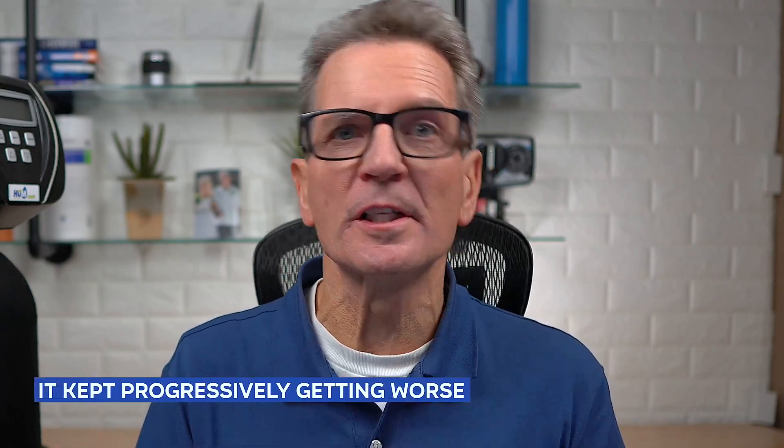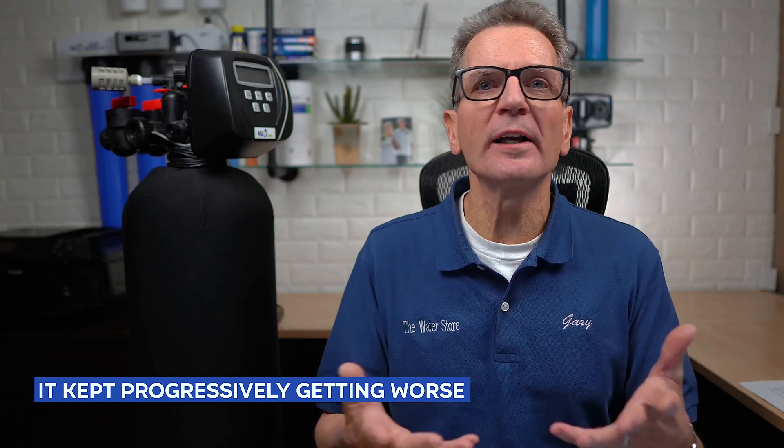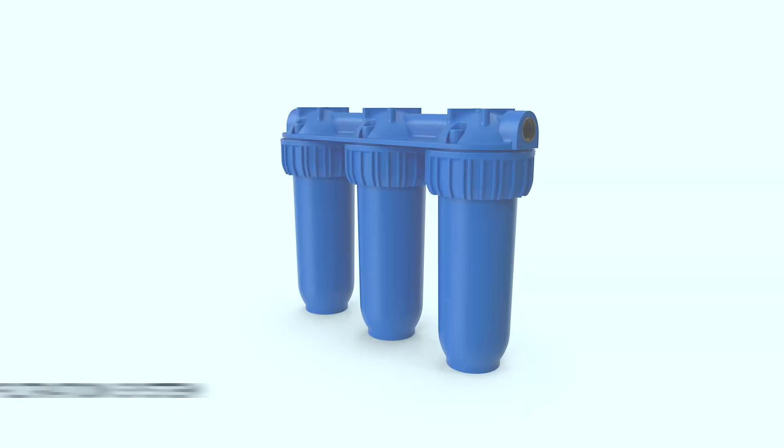Susan knew it was an iron problem with her water. She'd dealt with it before in other homes, but it kept getting progressively worse. She tried shocking her well and tried a number of other cartridge-type water filters, but it just didn't fix the water — it just kept getting worse. Susan tried a three-canister filtration system that used different filter cartridges, hoping that would deal with the problem.